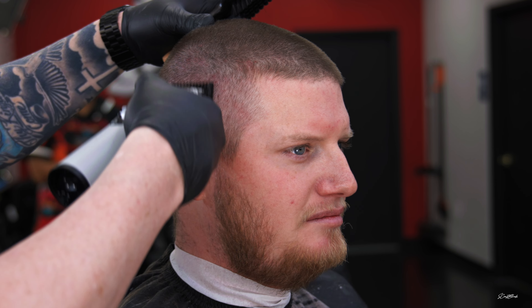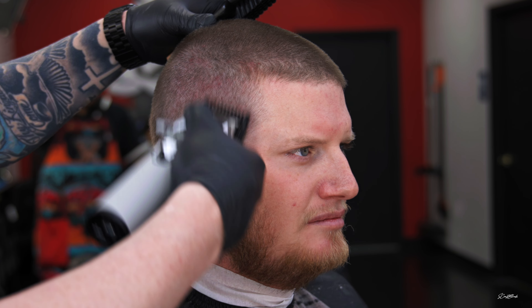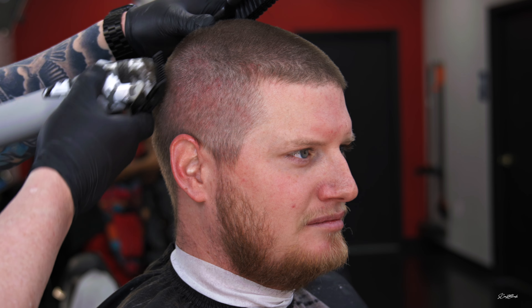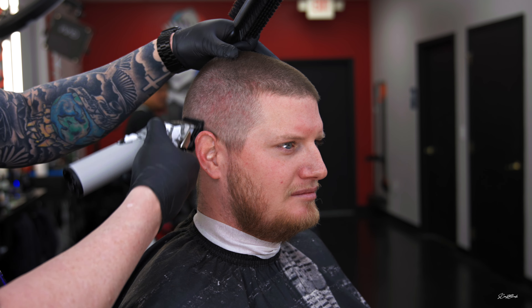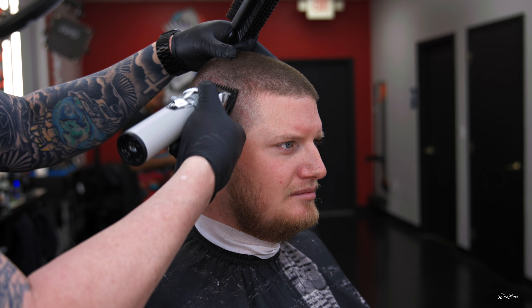I went ahead and closed the one and a half guard and dropped just a little bit down in that parietal ridge area. Now I have the number one guard open and I'm dropping down a little bit more, floating into that one and a half close I did earlier. Then I closed the number one and I'm going to drop a little bit lower.